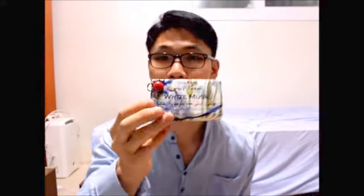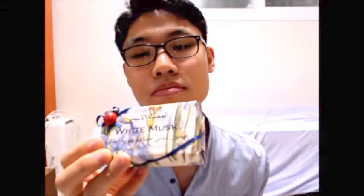What I'm going to introduce is this. I'm pretty sure you guys have heard of this. Alchemy soap, which is made in Italy. And this one is white musk.